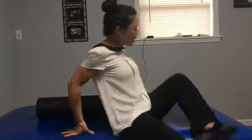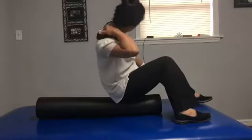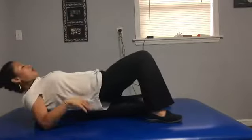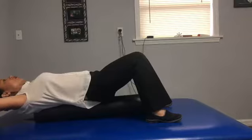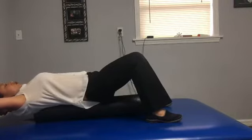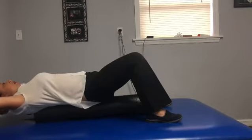A way to help mobilize that is to get on a foam roller where that bump is when you flex your head. Get that off the end of the foam roller or off the end of your bed, passively hold the weight of your head parallel to the floor, then push your chin back as far as you can and let go.